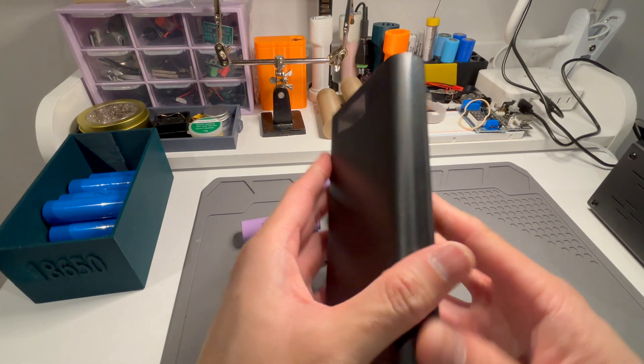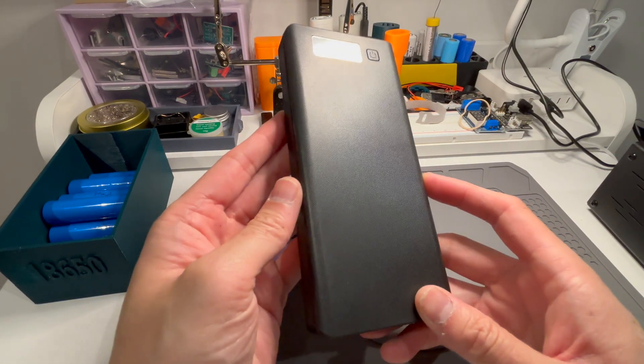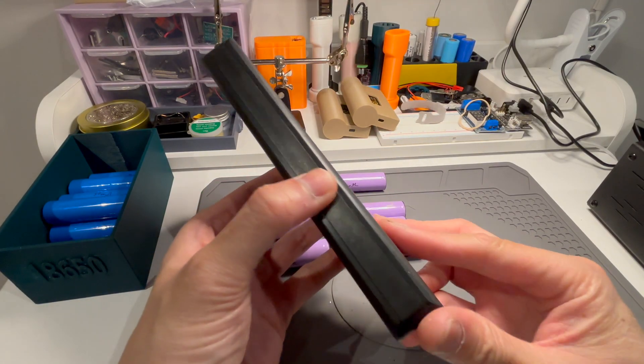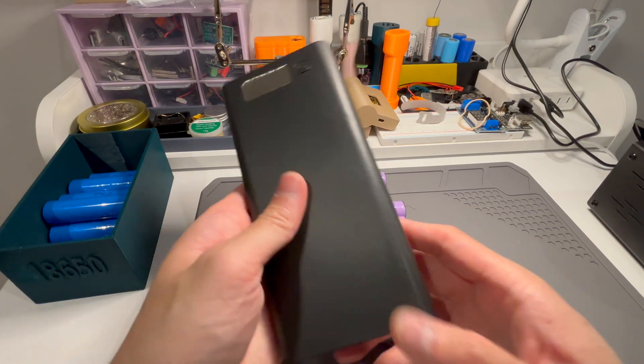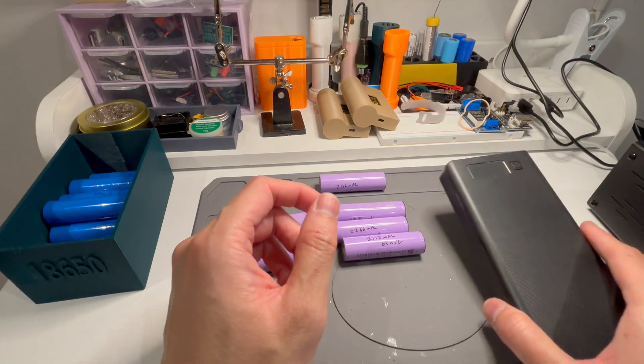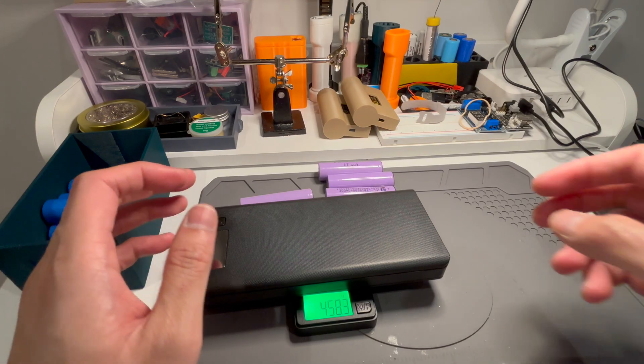I've put it all in. This is not going to be fun to remove later on, so kind of just keep it in there and hope for the best. It has eight cells — I'll take the weight: 456.7 grams, almost half a kilo.